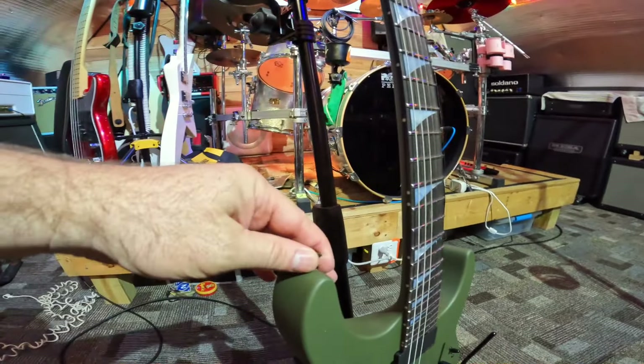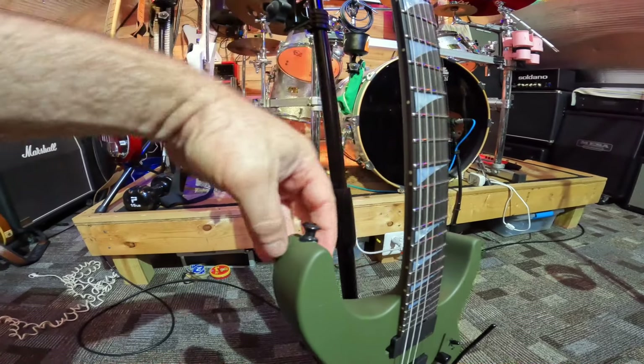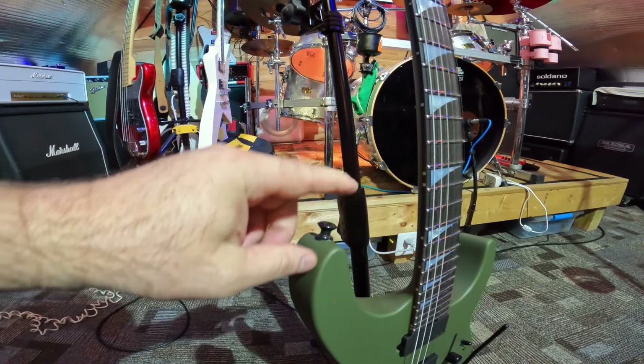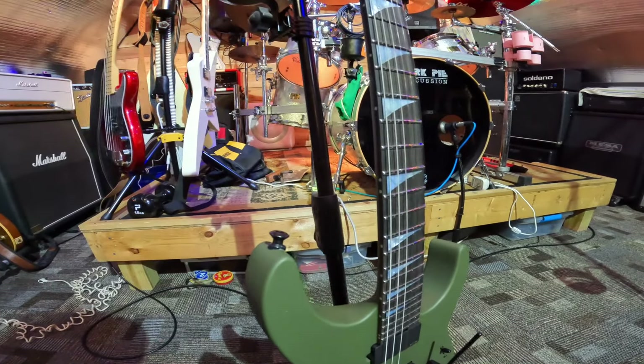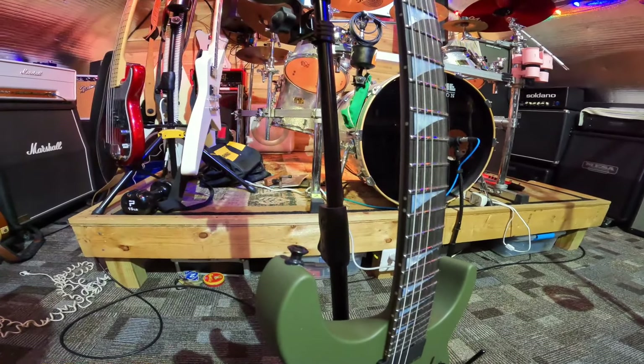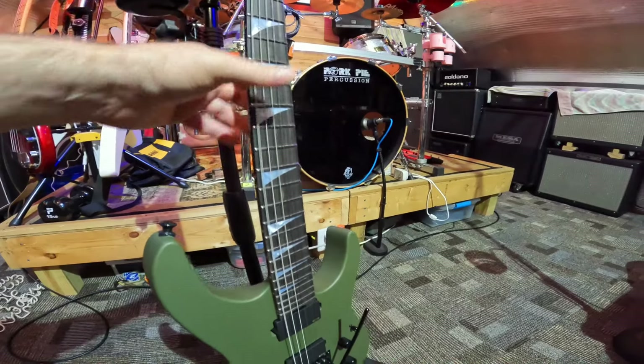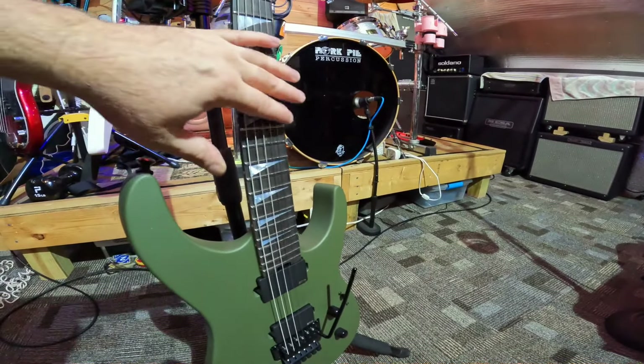This one is used, off Reverb, but someone already put the Dunlop strap locks on it, which is great because that's what I use on everything, so it just hooked right up. It even came in standard tuning.